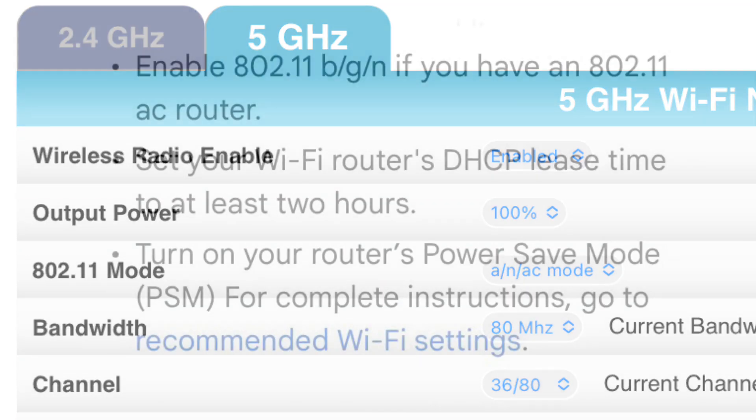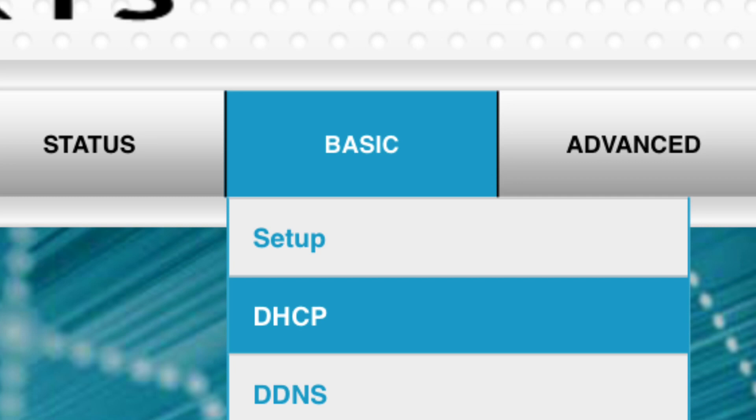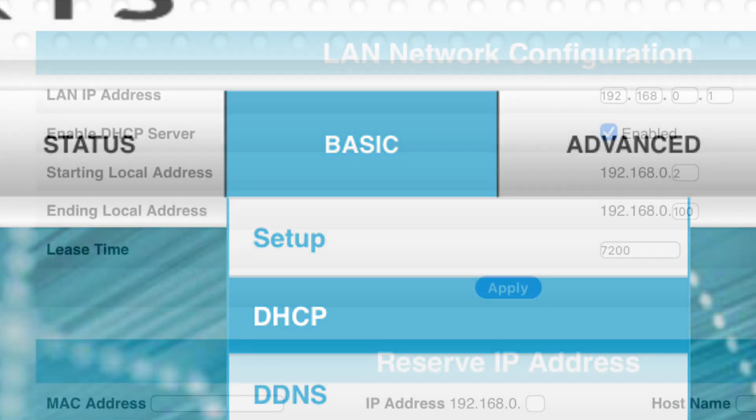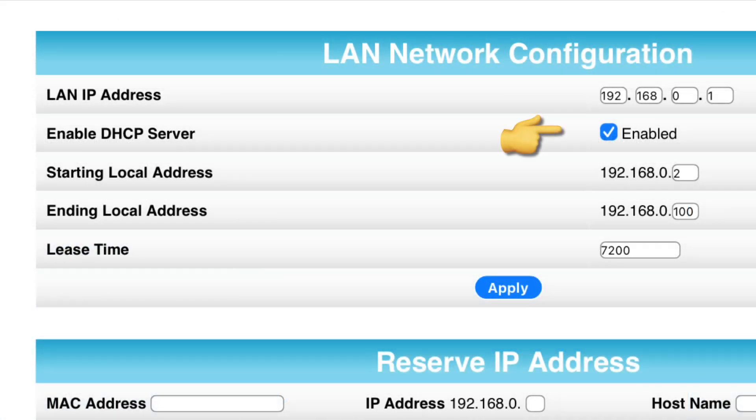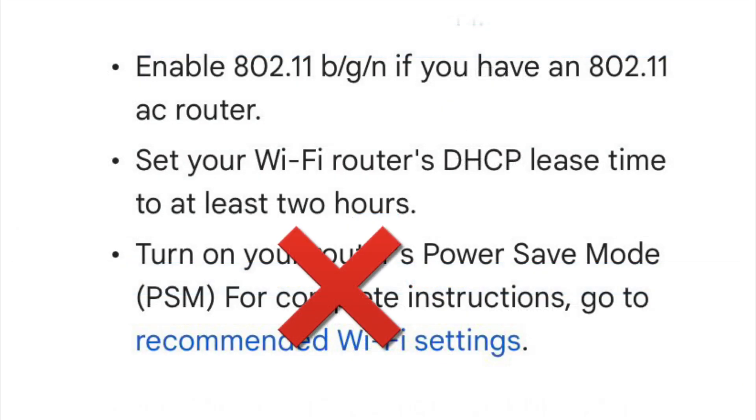The second step is to change the DHCP settings. Go to DHCP settings under the basic tab — it might be different on your router. Enable the DHCP server if it's not already. The lease time is the crucial point: you have to change it from 3600 seconds to 7200 seconds. That's it, there is nothing else to do.